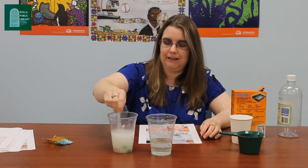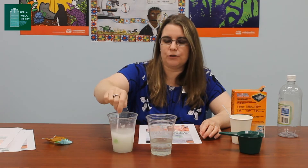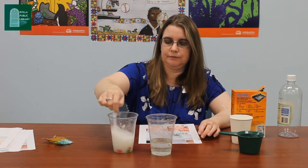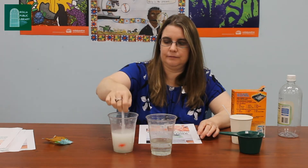Hopefully we don't make it too big of a mess today. Let them soak — it says in the directions for about 20 minutes. Any of your leftovers you can go ahead and eat. Yummy.